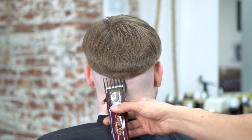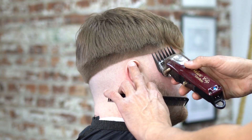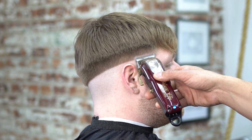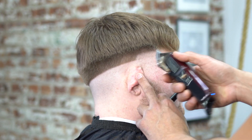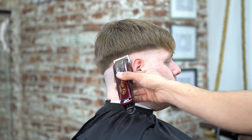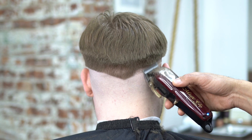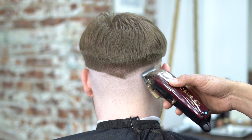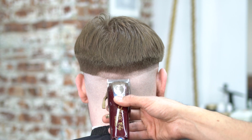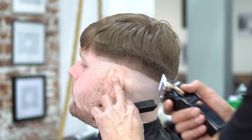Now we're going to start our second guideline. We're going to open the machine up all the way — that first guideline was our skin line, now we open the machine all the way and start the second guideline, which is our half. You can see the fade is pretty low and we're keeping it under the top of that hair. That canvas I cleared of bulk — the fade is going to sit just under it and give it a really nice look.